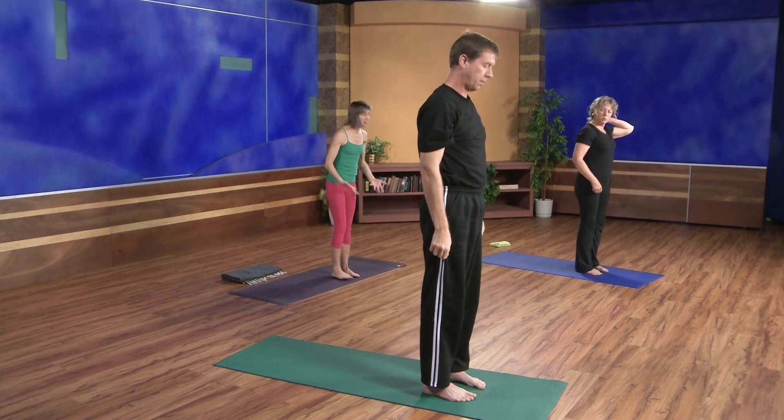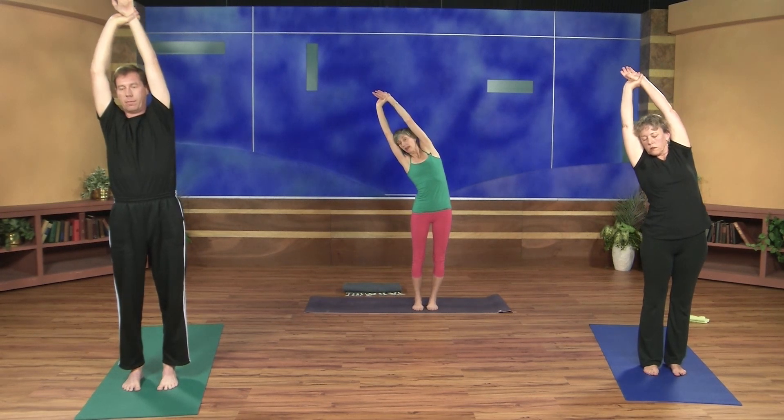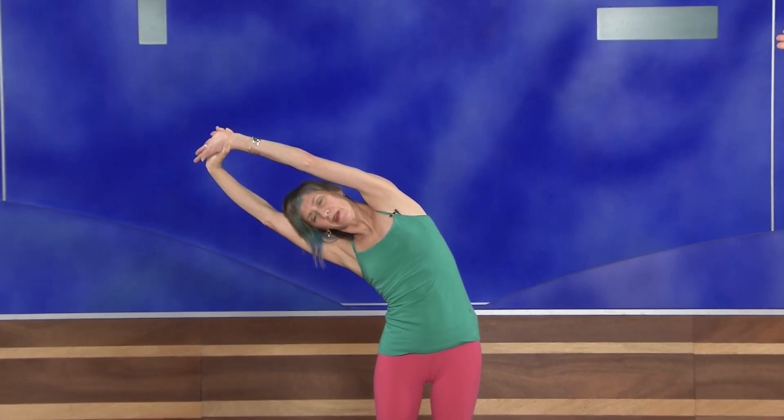Let's take a side stretch here. Reaching arms up and overhead — right hand will grab left wrist. Start to pull the left arm up, get some length, and then lean over to the right. Keep the weight even in the feet. It's difficult to breathe in this side stretch, so don't go too far. Maintain your smooth, deep breathing. Then with an inhale, come all the way up. Release the arms for just a moment and give them a shake — we want to keep circulation moving.